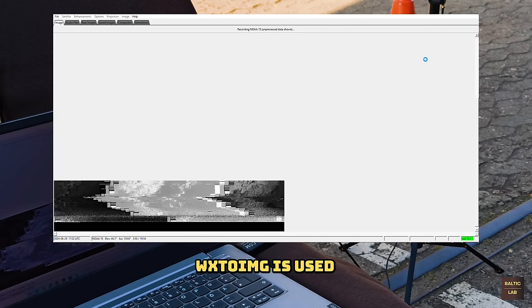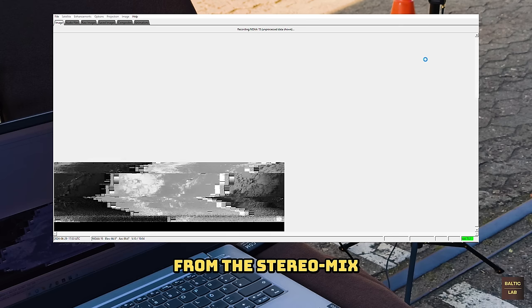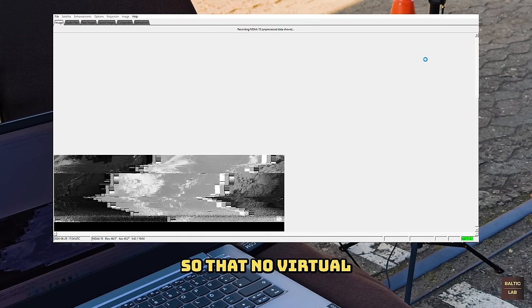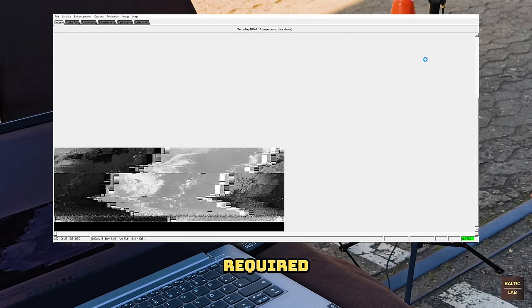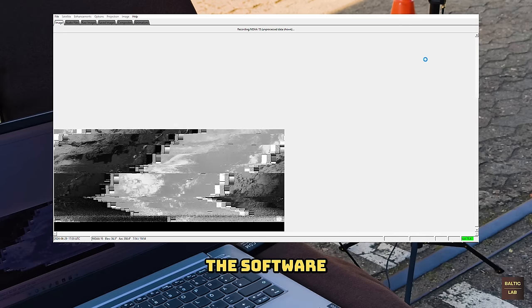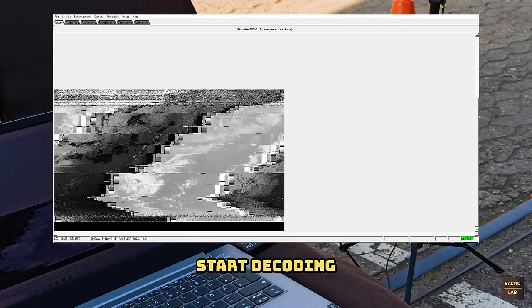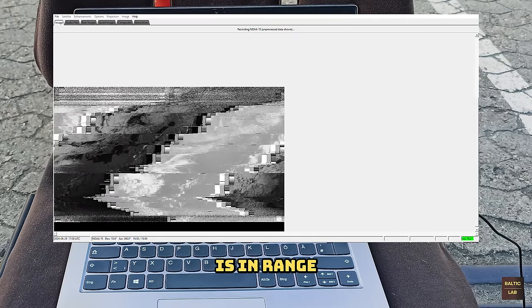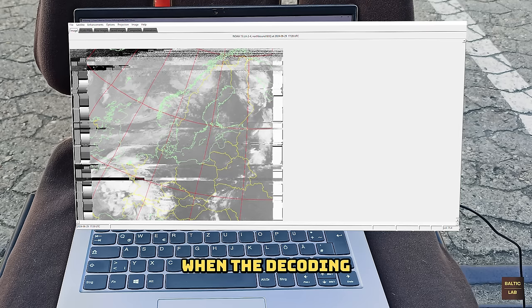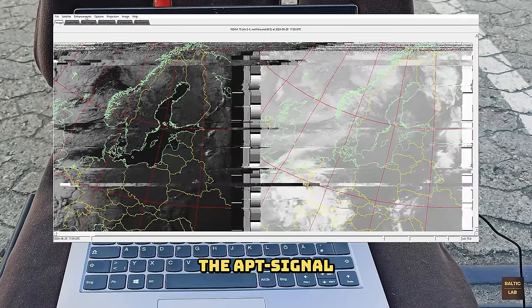To actually decode the demodulated audio signal a separate software called WX2Image is used. The software is able to take audio directly from the stereo mix of your computer so that no virtual audio cables are required. If you correctly set up WX2Image with your location information, the software will let you know what NOAA satellite will pass by next and automatically start decoding when the satellite is in range. Don't worry if the received image appears distorted at first. When the decoding is completed WX2Image will automatically correct the image using the synchronization frames of the APT signal.